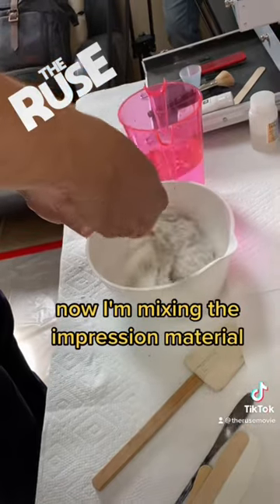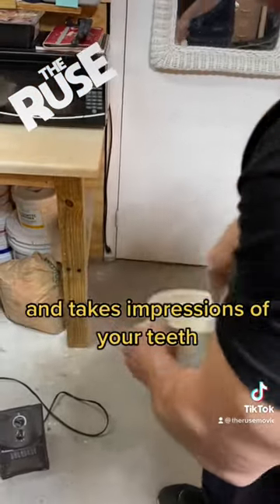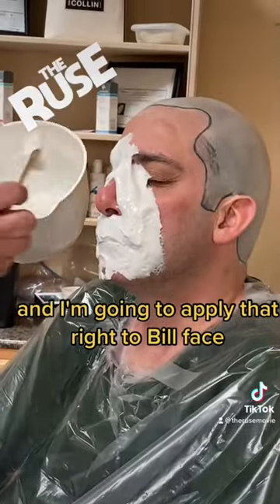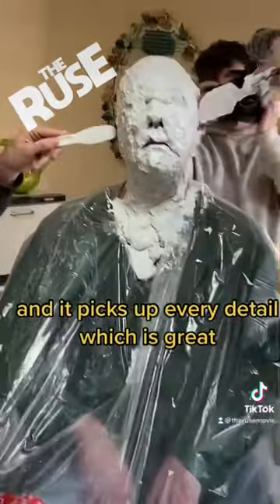Now I'm mixing the impression material, which is basically what the dentist puts in the tray and takes impressions of your teeth. I'm going to mix that up real good and apply it right to Bill's face. It picks up every detail, which is great.